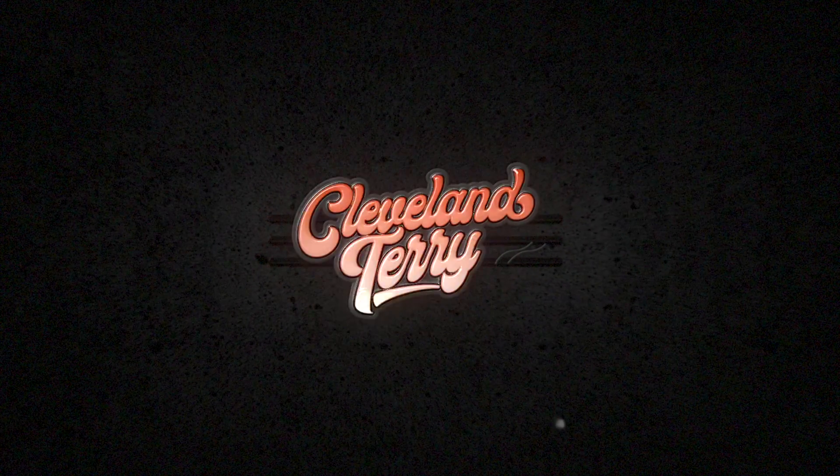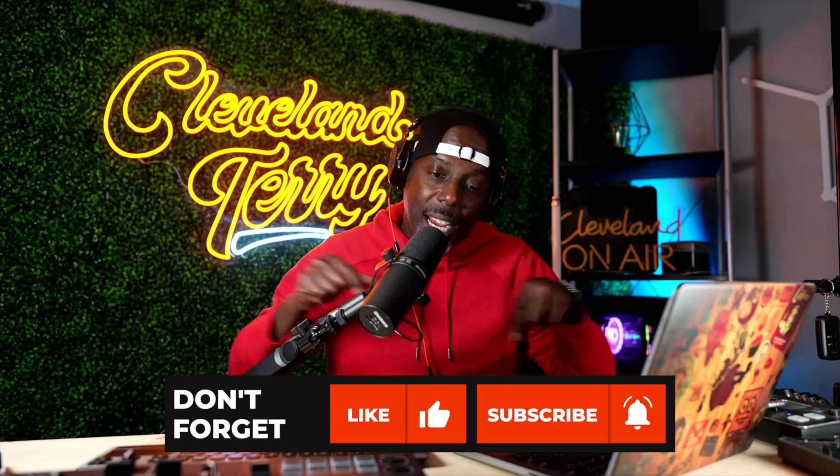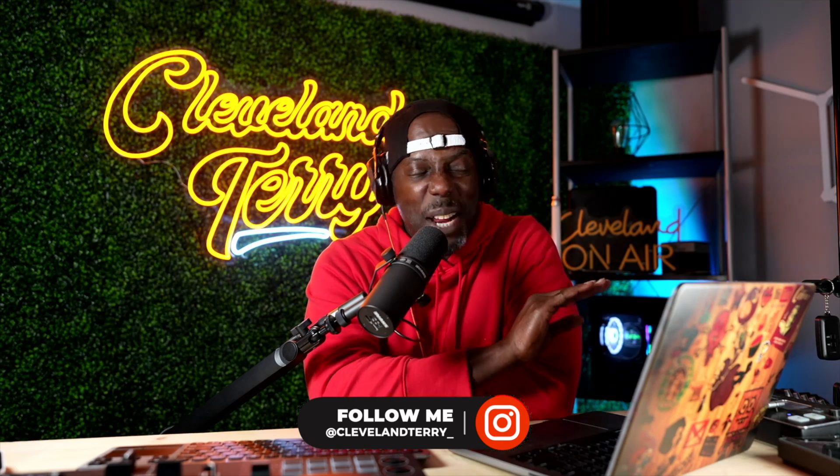If you guys are new here, this is what we do — we talk about all things DJ, whether it be gig logs, tips and tricks, tutorials, or gear reviews. If that sounds like something you're interested in, make sure you hit that subscribe and follow me on all of my social media, specifically my IG. We're not going to spend too much time on this.